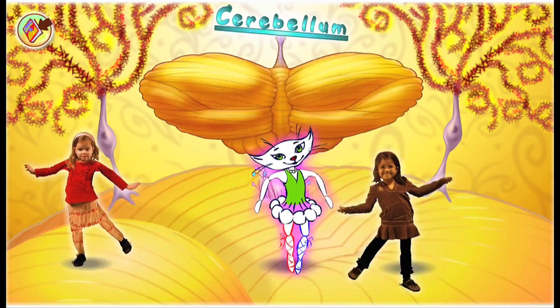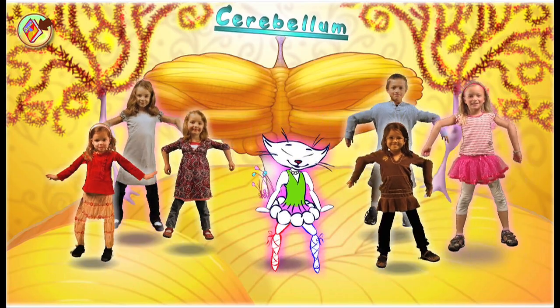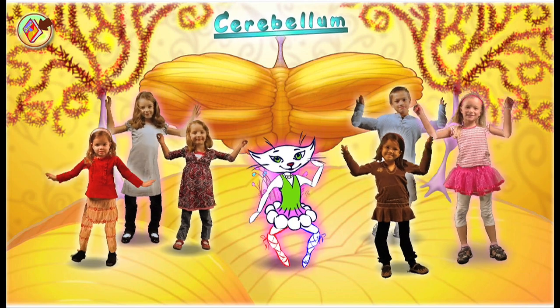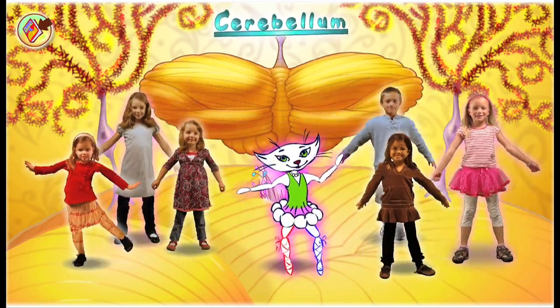Cerebellum is helping you. Hop on one foot, jump on two — your cerebellum is helping you.